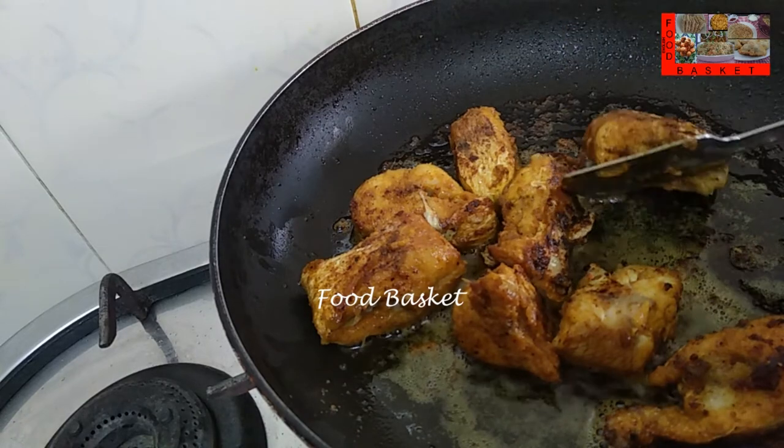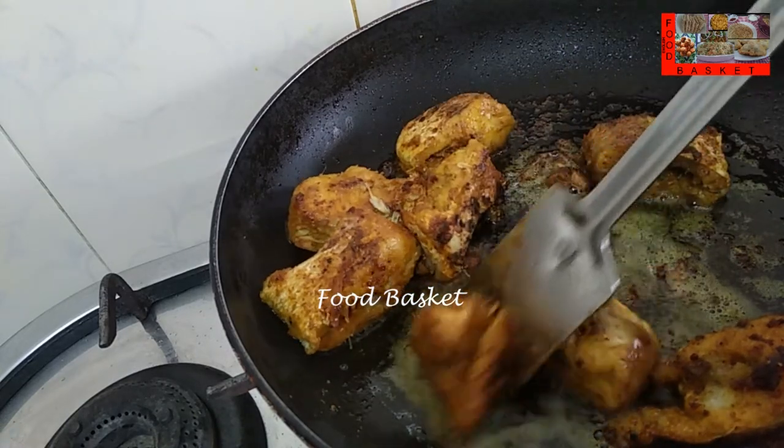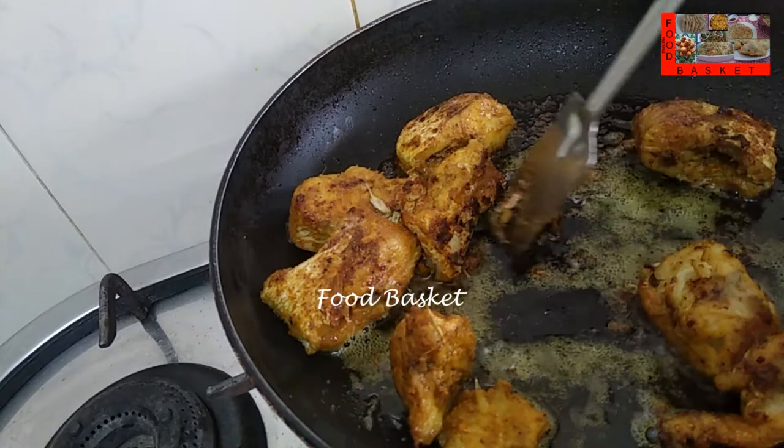The fish is lightly fried on both sides, it is half cooked now. Let us turn off the gas, now we will cook the fish in the gravy.